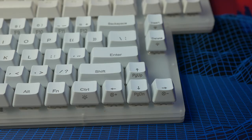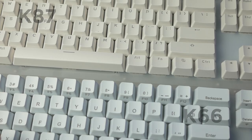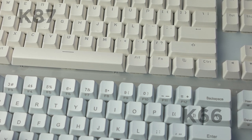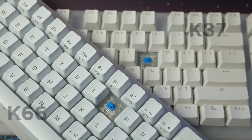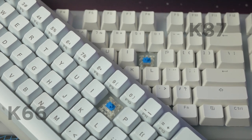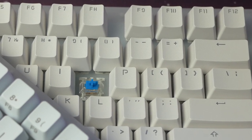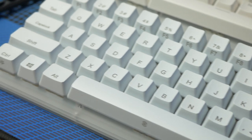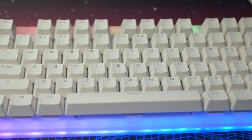Another difference between this version and the K66, weirdly, is the keycaps. The keycaps on the K66 were nothing to write home about, but compared to the keycaps that come on the K87, I'd way rather have those. The K87 keycaps have a slightly yellowish tint compared to the bright white ones on the K66. I just prefer the color on the K66 keycaps. In addition to that, the stock keycaps on the K87 have a really nasty font — the legends on the K87 are kind of gross.